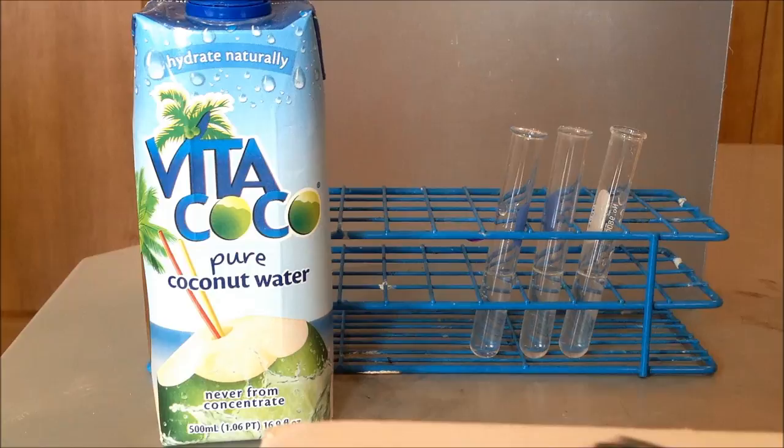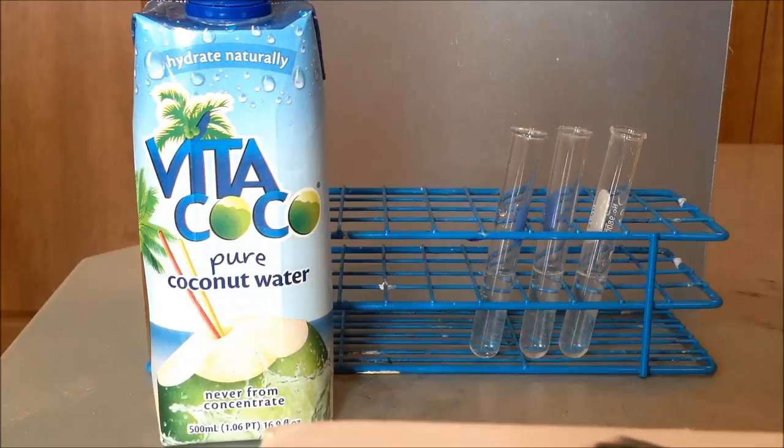Here's the coconut water — you can make your initial observations. Here are the test results for the coconut water. The first one is Lugol's iodine, then we have our Benedict's, then the biuret, and then the lipid test.